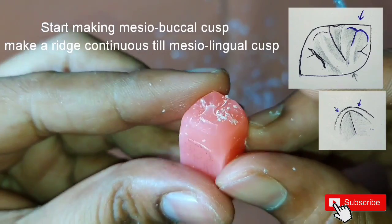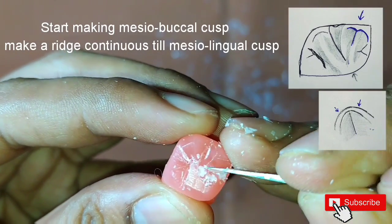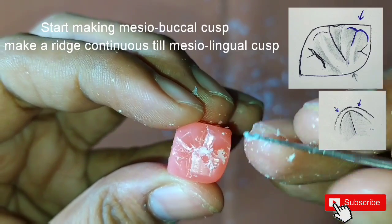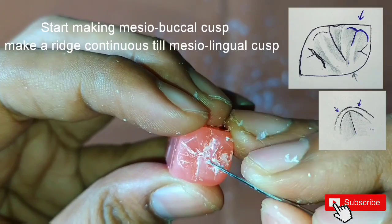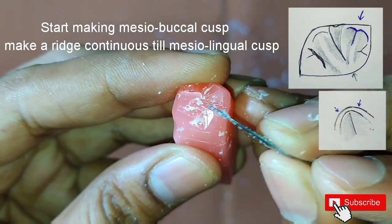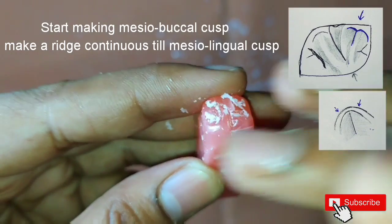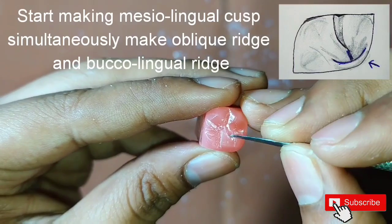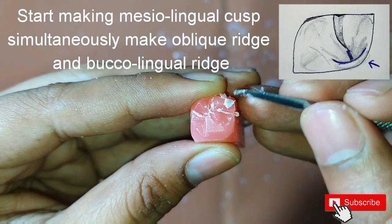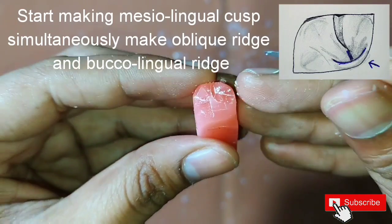The ridge is continuous, so make it carefully. After this we will start making the mesio-lingual cusp. Simultaneously, we have to keep making the oblique ridge, which is starting from the mesio-buccal cusp till the mesio-lingual cusp.